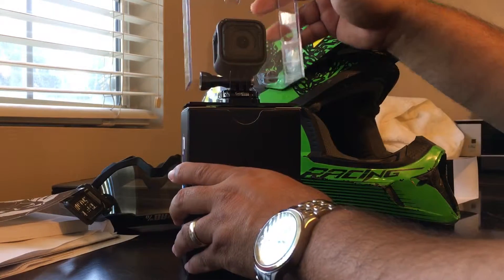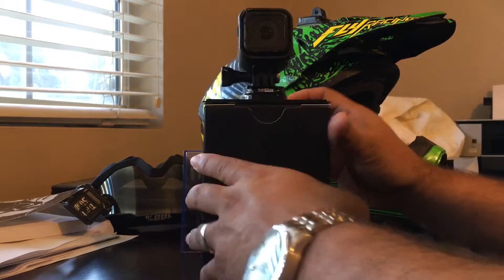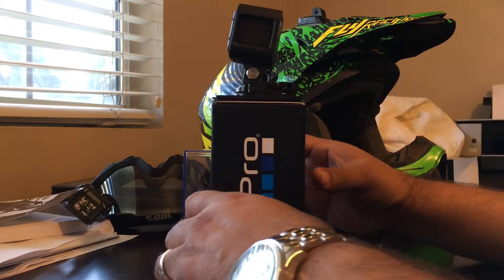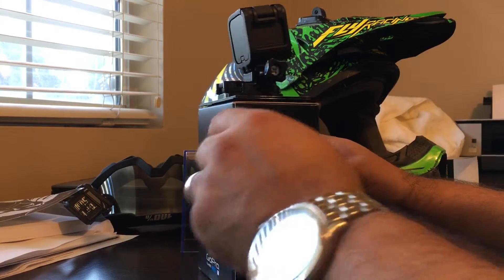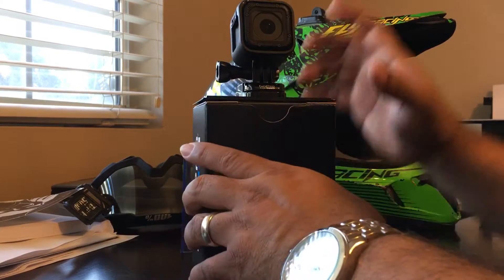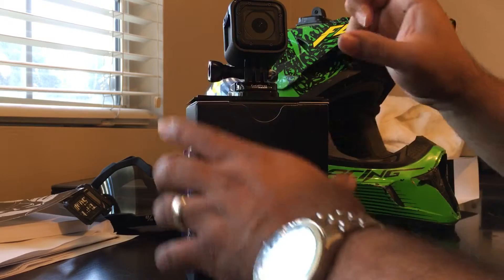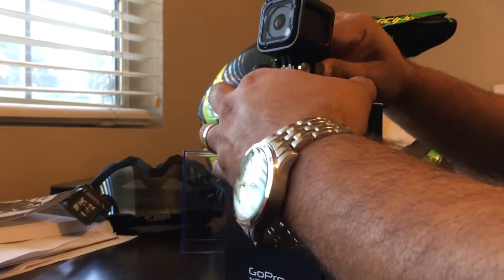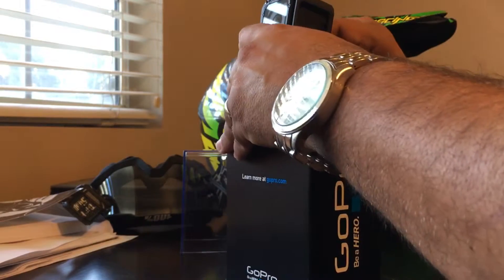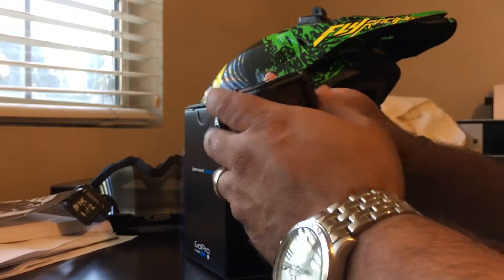I'm pretty excited — I think this thing will work out pretty good for what I use it for. I wish I had my old GoPro to put side-by-side for comparison so you guys could see, but let's check it out.